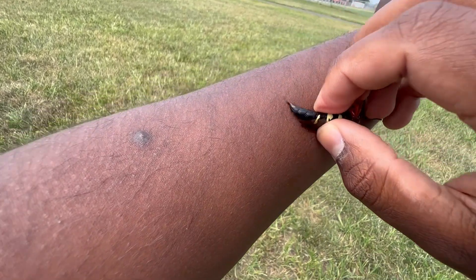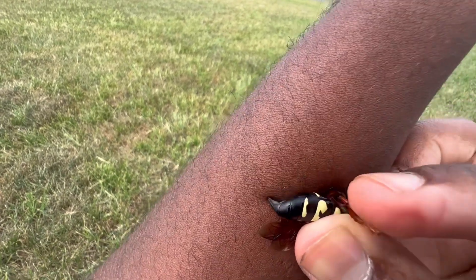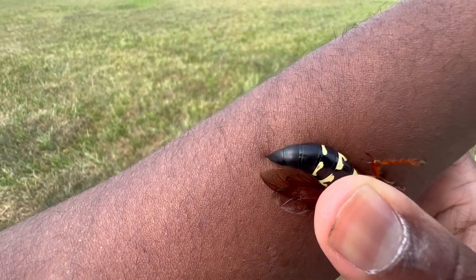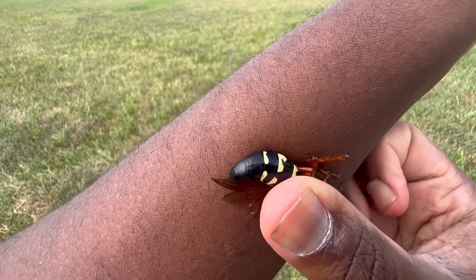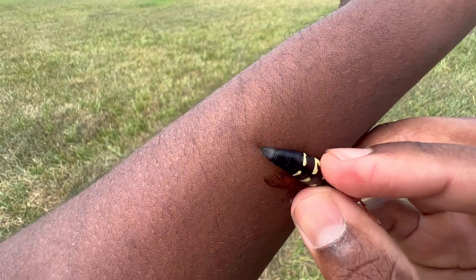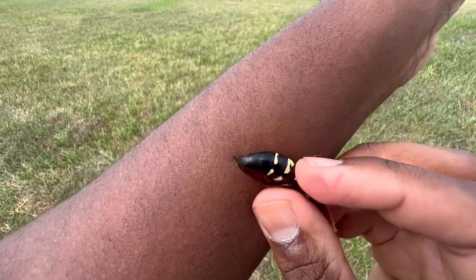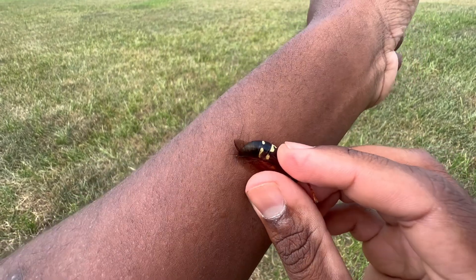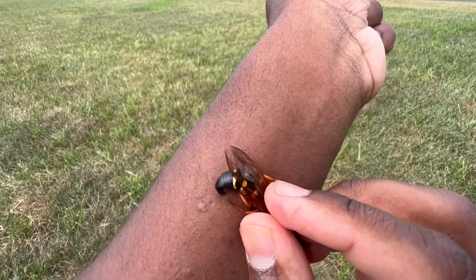This wasp's venom is fairly mild, and that is because this is a species of solitary wasp. They don't belong to a colony — they're not eusocial — so they don't have much to defend. That's why they don't go after humans and try to sting them. If you come in contact with them, they are fairly non-aggressive, so that's something not to be fearful of next time you see one.